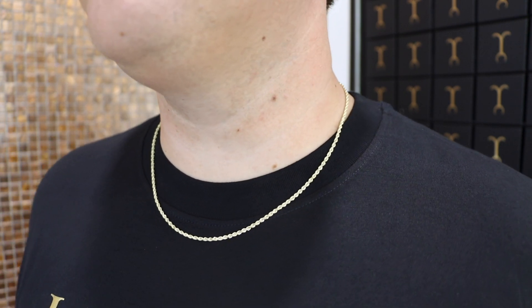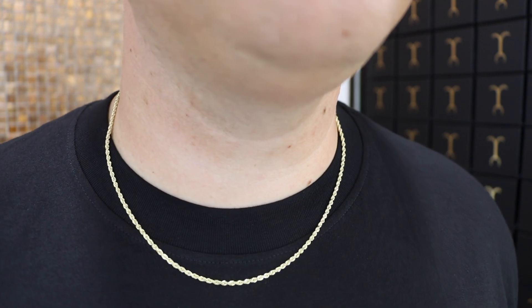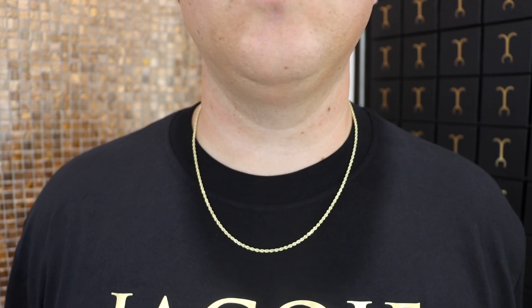A lot of people get this with the intent to layer a thicker 22-inch down the road or to add a pendant. I like to add pendants to 20-inch chains — the shorter look works well for me. If you have a skinnier build, the 20-inch is going to look like a 22-inch, and of course it's cheaper than the longer lengths because of less gram weight.